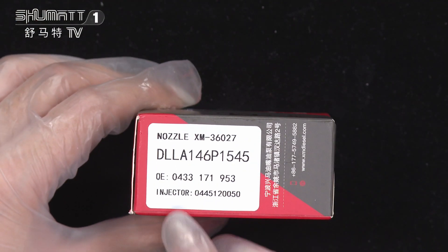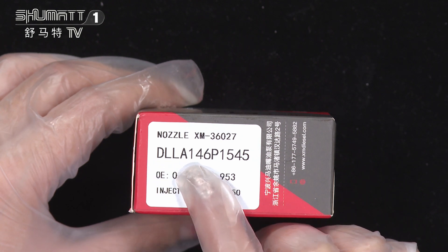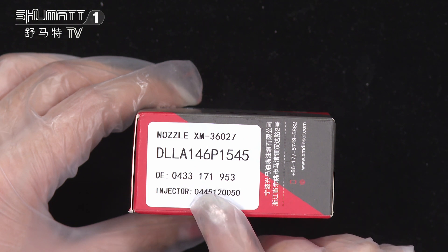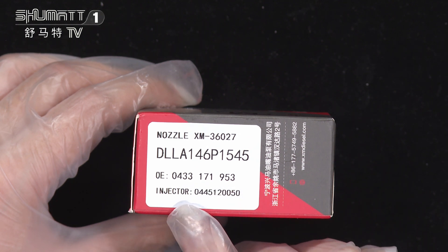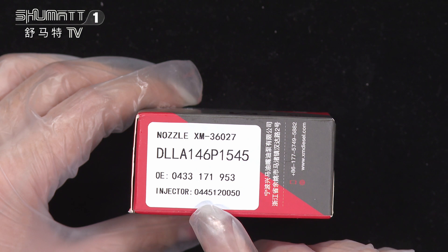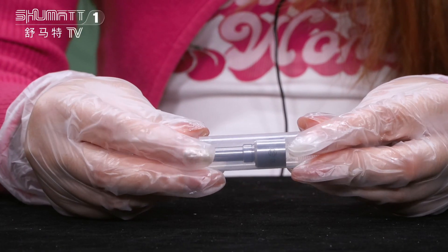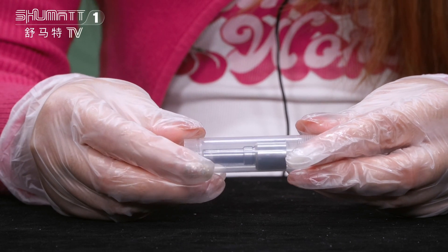Product code: DLLA146P1545. OE number: 0433171953. Applicable injector number: 0445120050. We support customized service. This is the inside packing, which can better avoid damages during transportation.